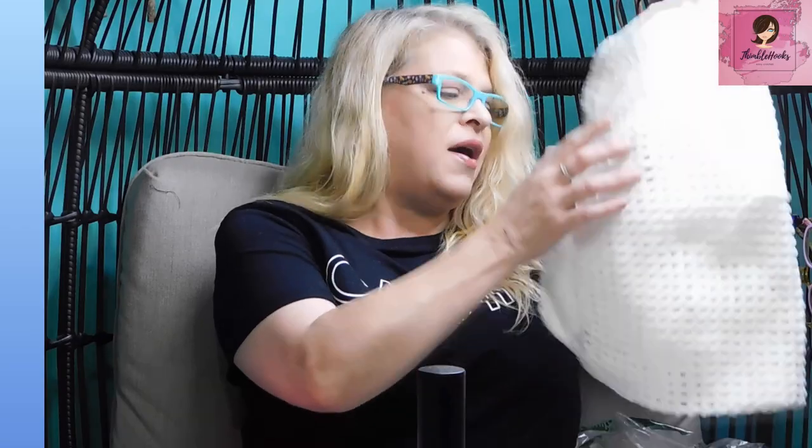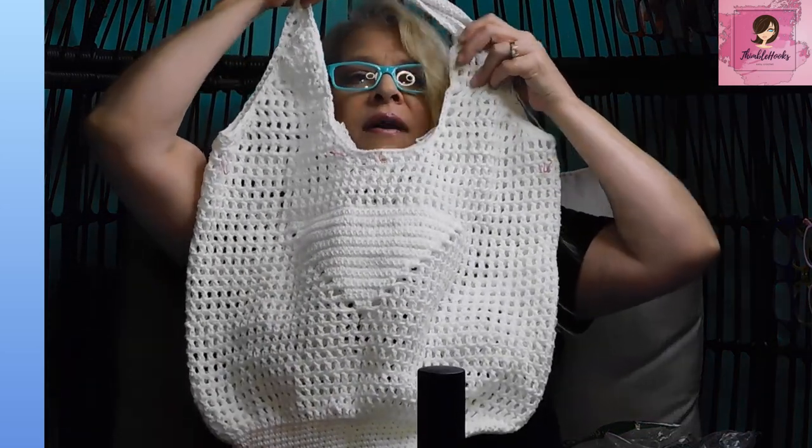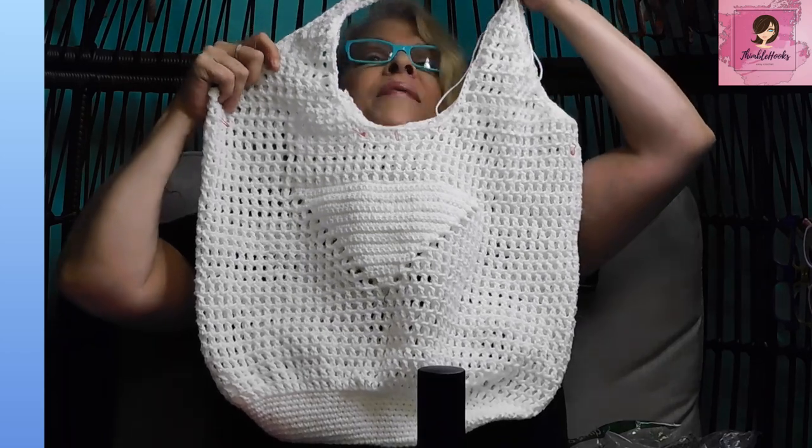Guess what we're making next week? Don't forget about my secret surprise — we are making next week the giant bag that's inspired by that awesome Prada Raffia. We're going to make this guy next week, so make sure you come back. Thanks for stopping by, thank you for supporting my small business. Please subscribe to Thimblehooks and I'll see you next week. Bye!